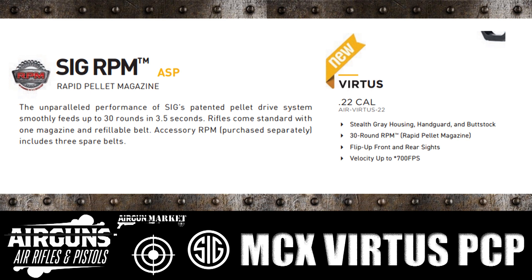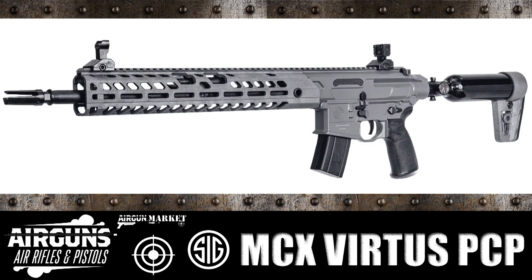So the big news here is SIG has a new air rifle, it's a PCP, and it's a semi-automatic. And you know what? It looks kind of hot.